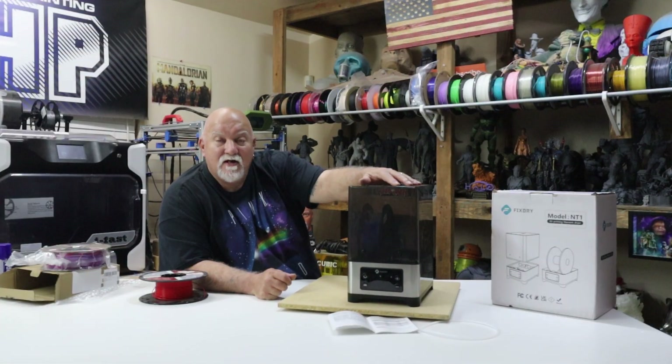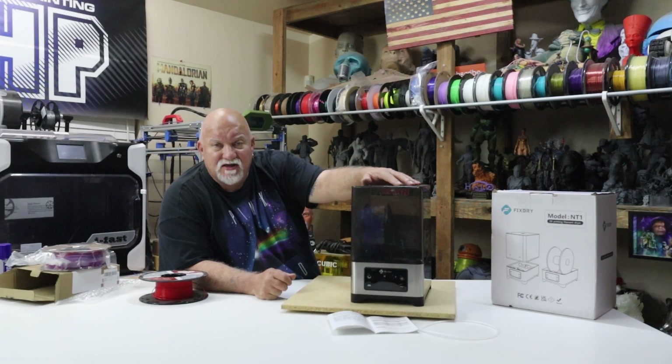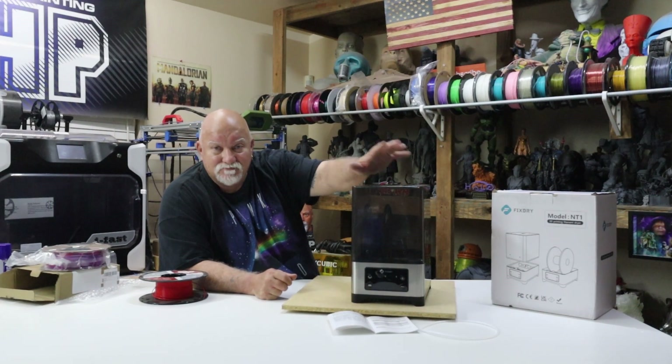I hope you liked the video. Please like, subscribe, share, and until next time, everybody have an awesome day. Happy printing — later!